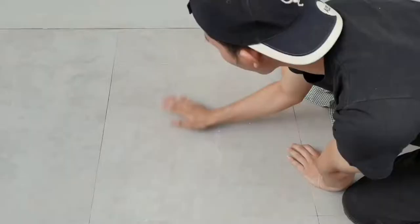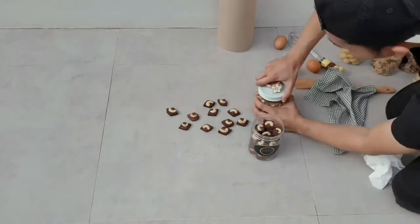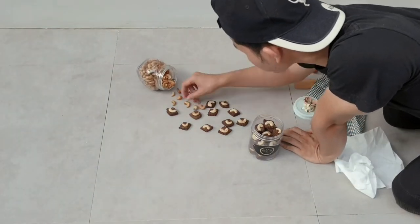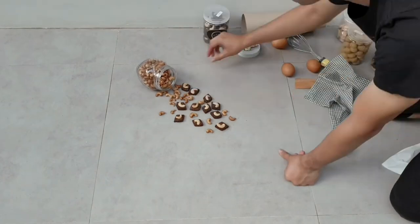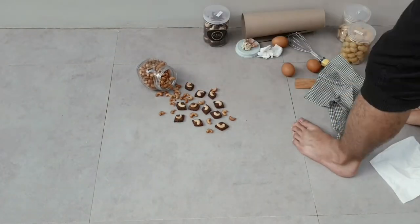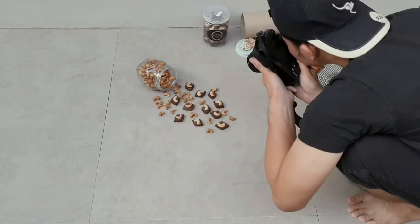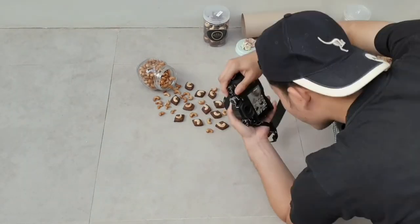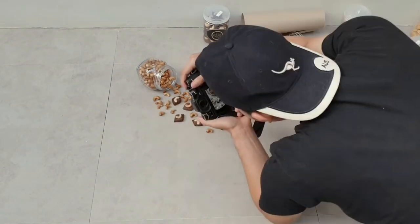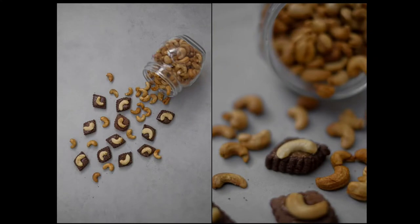The next cookie has an all-chocolate base color with cashews on top. I decided to mix it with raw cashews to make it more aesthetic and not boring just shooting the cookies — and this is the result. I love it.